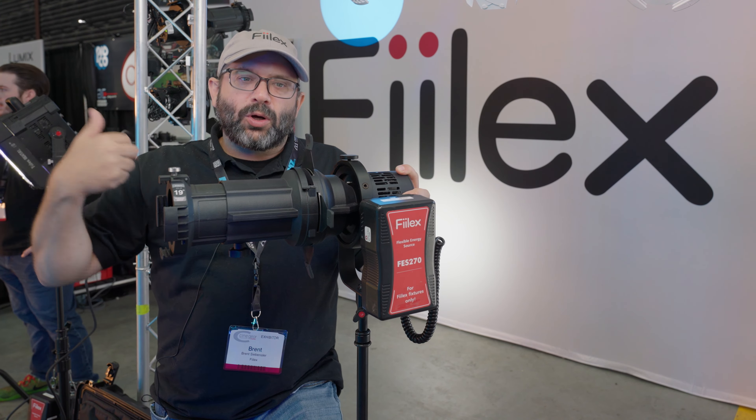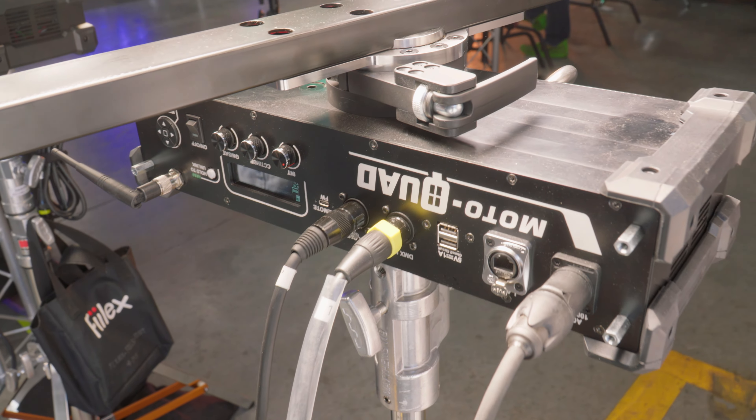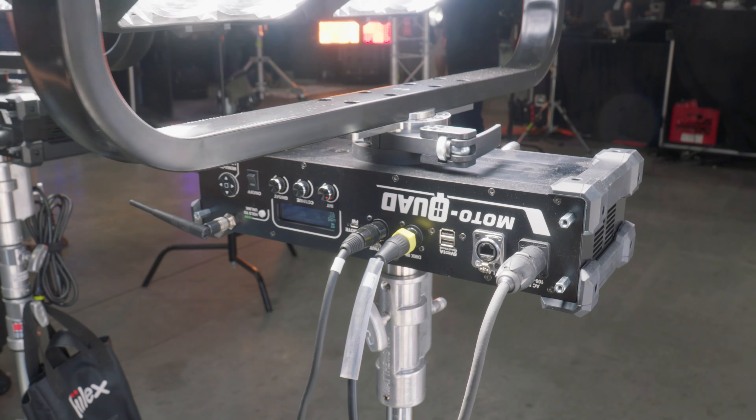What do people use these for? They're used for a lot of effects lighting — firework effects, explosion effects, fire gags, things like that. Because it's so punchy and has all these pixels and pixel mapping, you can get some really great looks. They're water-resistant; all of our lights can handle full rain, so hanging them in a condor works fantastic.